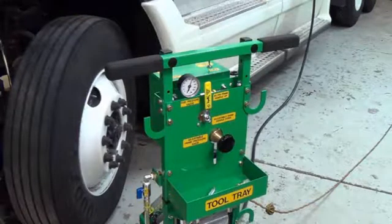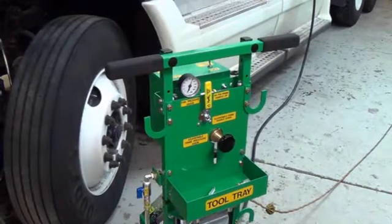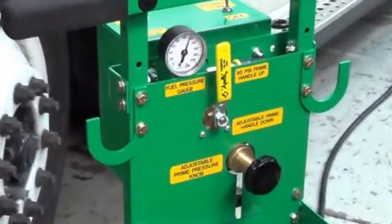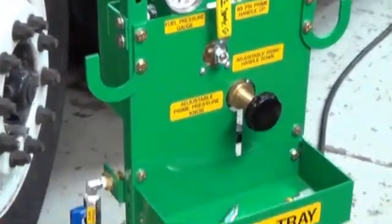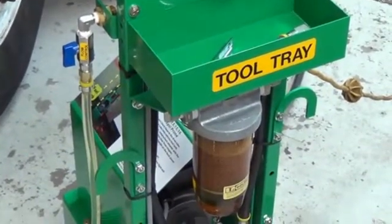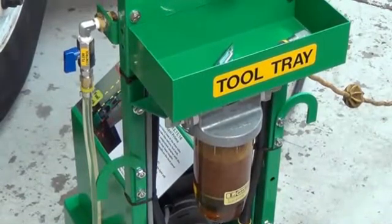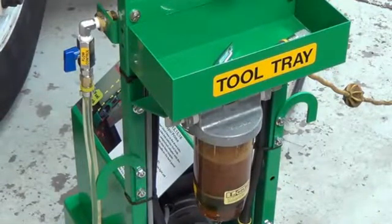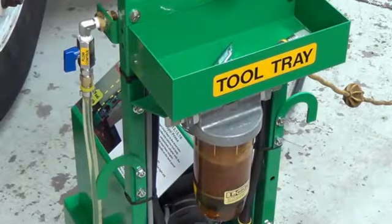Note the pressure on the gauge — it is more than adequate to prime this engine or any other engine. We also have a fuel filter below. You can see the level is near the top of the filter. Once that level reaches the top, that is telling you that the filter is dirty and needs to be changed.